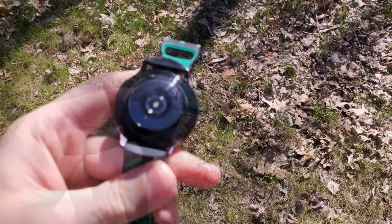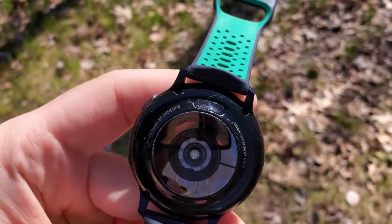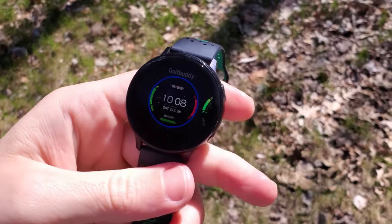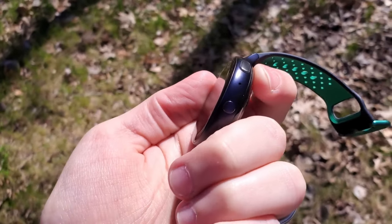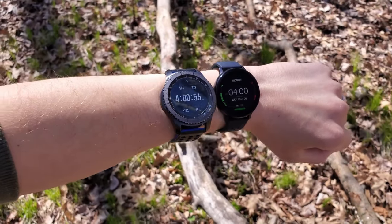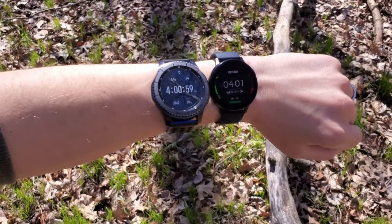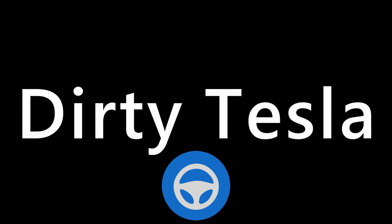I ended up seeing the Galaxy Watch Active 2 Golf Edition on Woot.com — it's a daily deal site — for $200. I thought that was a great deal, especially because the Gear S3 Frontier was going for $100 on eBay, meaning I could essentially have the new watch for $100 after selling the old one. So today I'll talk about my experience with the S3 Frontier over three years and my two to three months with the Watch Active 2, to help you decide which one to get. My name is Chris — if you enjoy this video, please hit like and subscribe.